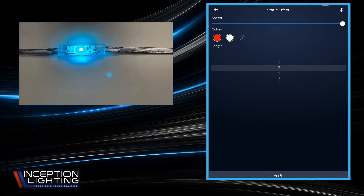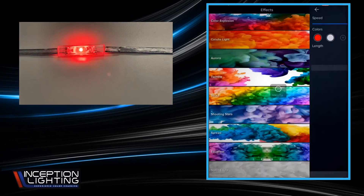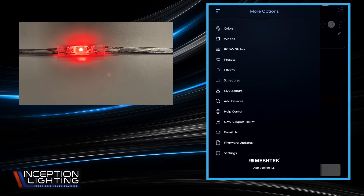I usually leave the speed all the way up on this one so there's a little less flickering. When you apply it, it runs through the color patterns very quickly and then stops on the solid color, showing you that pattern without any motion or movement. That's pretty much your color selection — where you find your whites, RGB sliders, and effects. In the next video, we'll show you how to schedule.